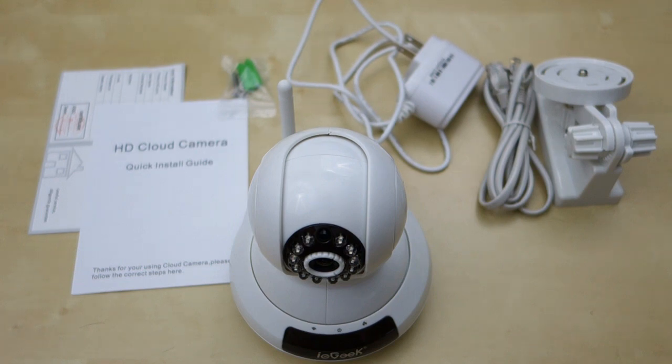Hey guys, it's Johnny Tech Review. Today I have a quick review for you of this iGeek 720p IP camera.